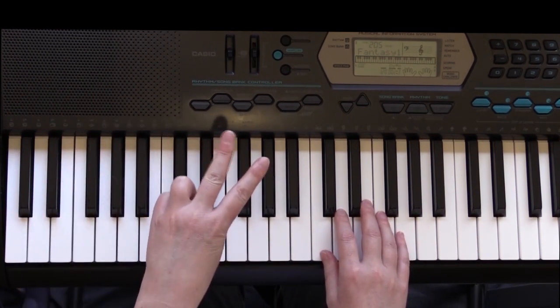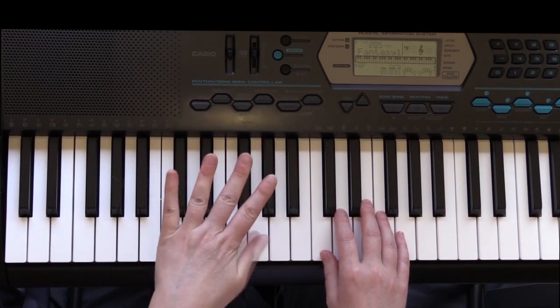Two, two, three, four, three, two, three, four, four, here we go.